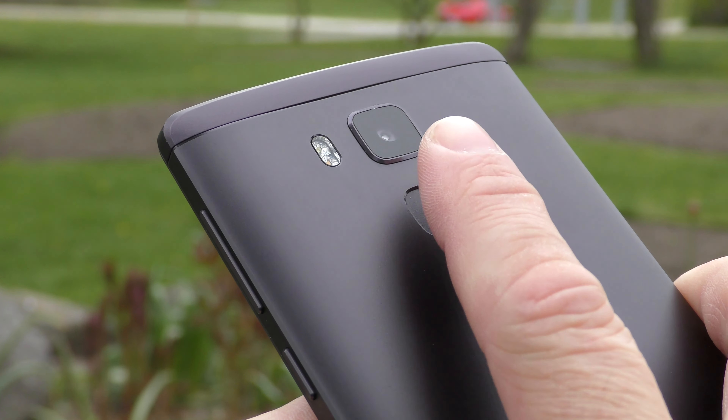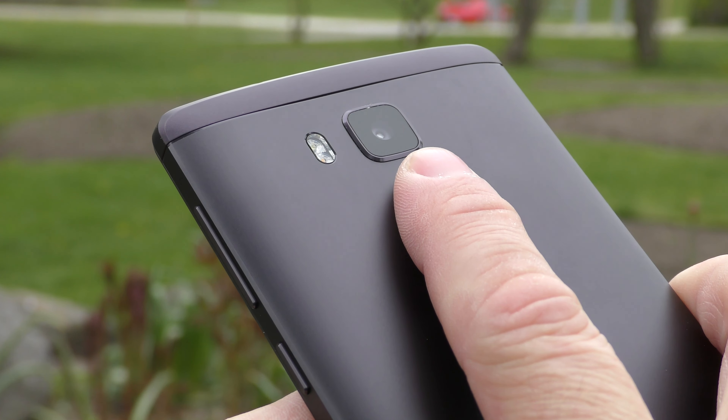The fingerprint scanner is accurate 99% of the time but it's not the fastest I've seen. All you have to do is touch it and the phone will unlock, but it's not the fastest fingerprint scanner out there.